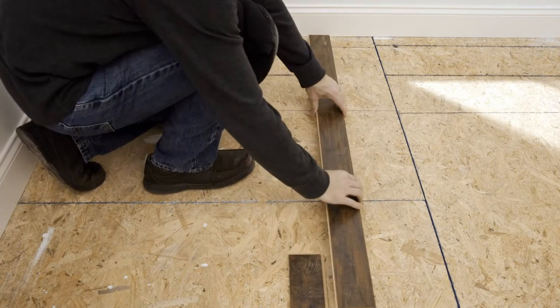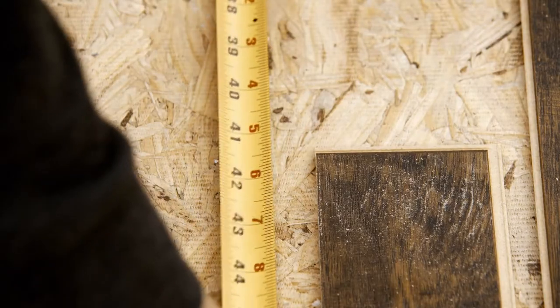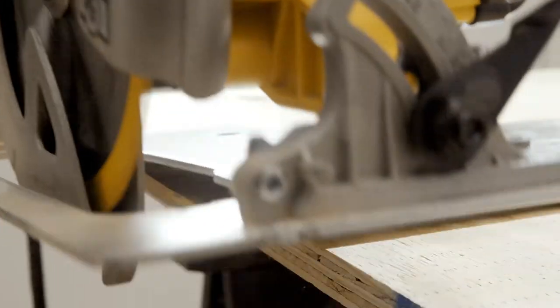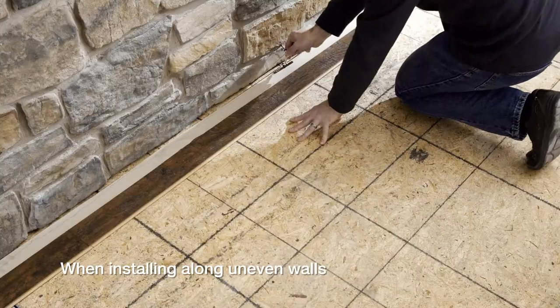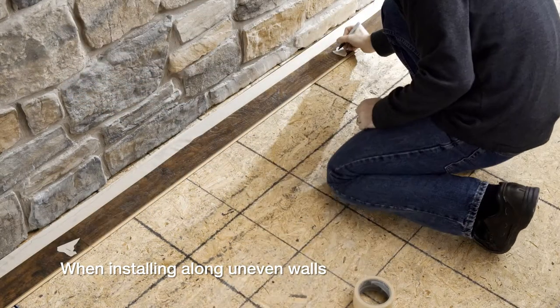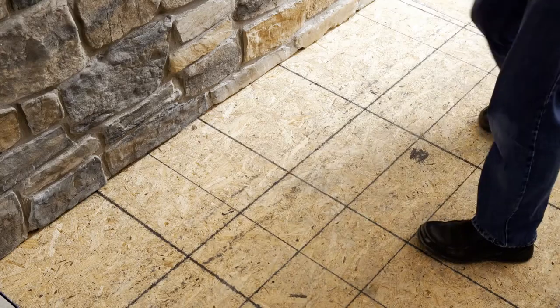When you've reached the end of each row, measure from the end of the last plank to the wall to get the length of the last plank in the row. Be sure to leave a 3/8 inch expansion space. Cut the plank and install it. When installing along uneven walls, use a compass to scribe the pattern onto your planks — be sure to number them before you disassemble the row. Cut off the pattern, then reassemble them in number order.